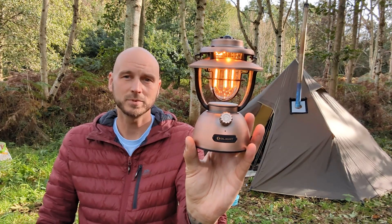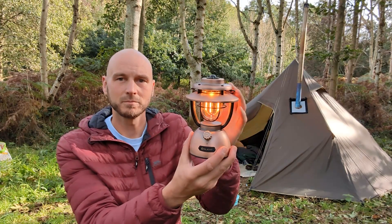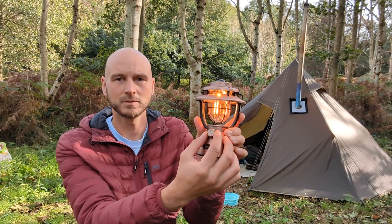This is the O'Lantern Classic 2 Pro from O'Light — an LED lantern made to look a bit like the old sort of Tilly lights. You can dim it with this dial.